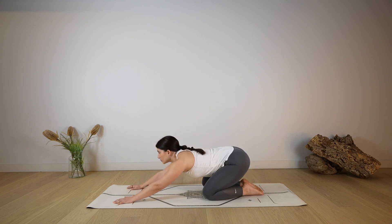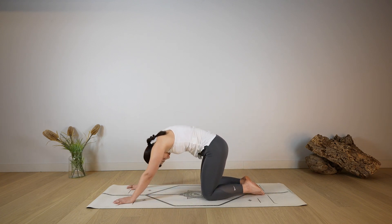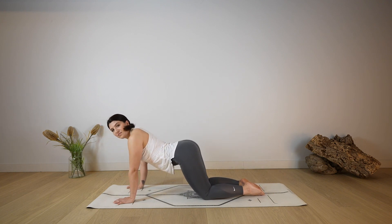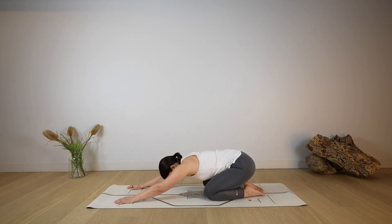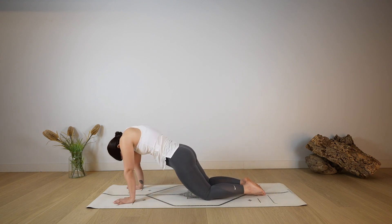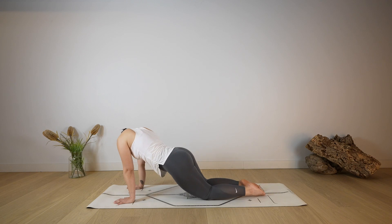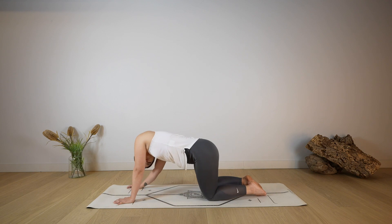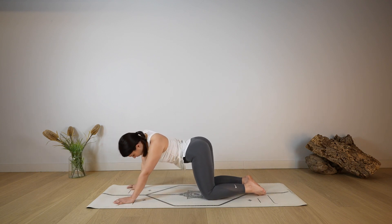Let's do two more: rounding as you come forward, open through the chest, look up, take a deep breath in through the nose, coming back into child's pose. And last one — rounding through the spine, coming forward, opening through the chest. From here, hold and start to add any other movement that feels good, moving the head or the hips, adding a more creative, free movement to your body.